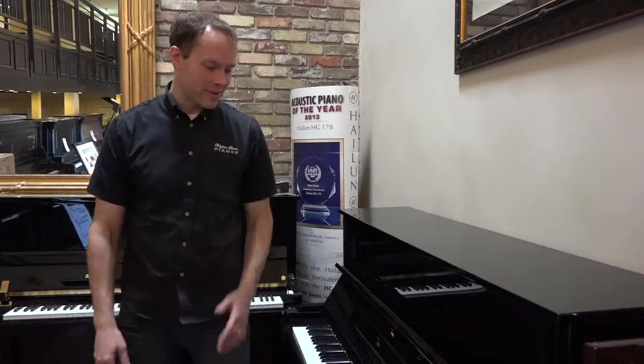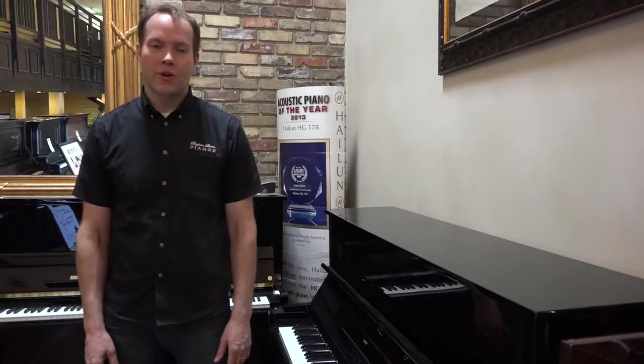We probably have about 80 other pianos ready — we've got a lot of pianos. My store number is 801-701-0113. Address is 1497 South State Street in Orem. Thank you, thanks for watching.